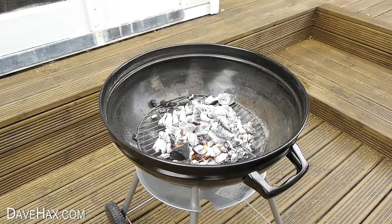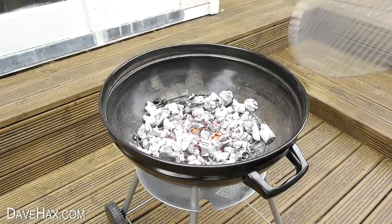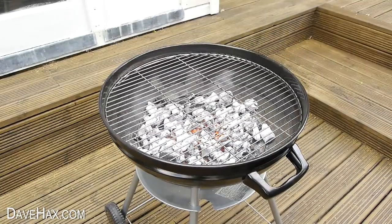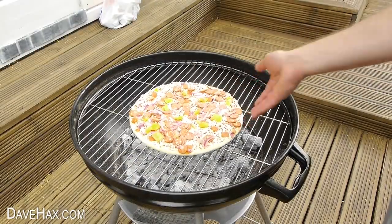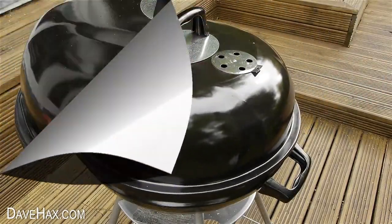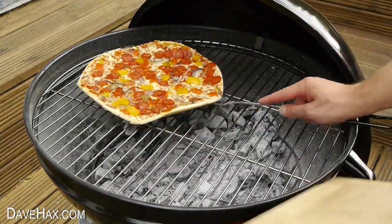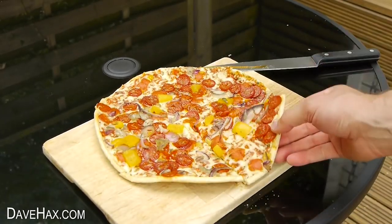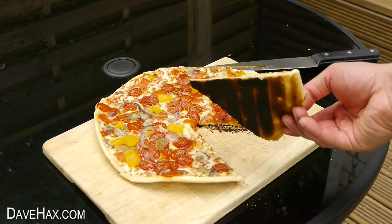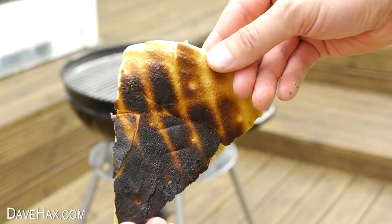Once the charcoal is nice and hot and ready for cooking on, spread out the coals and place on the grill. If you try cooking your pizzas straight on top of the grill like this, you'll find that although it looks great from the top, when you look at the base it's actually black and burnt. The heat from the coals was just too intense for the pizza.